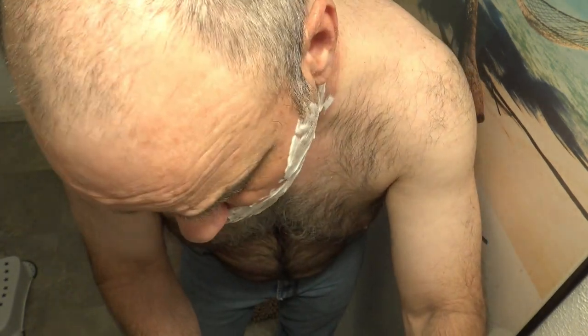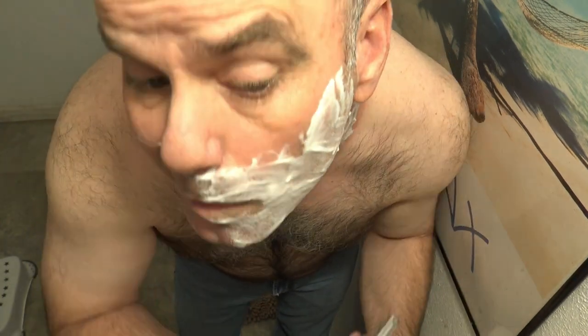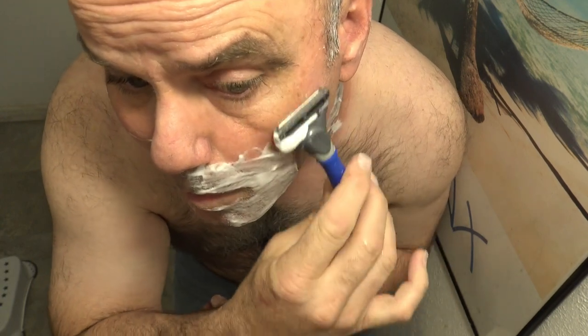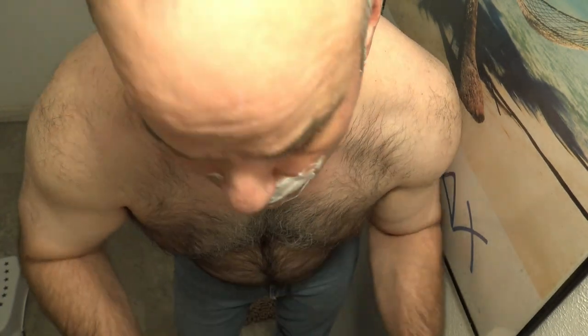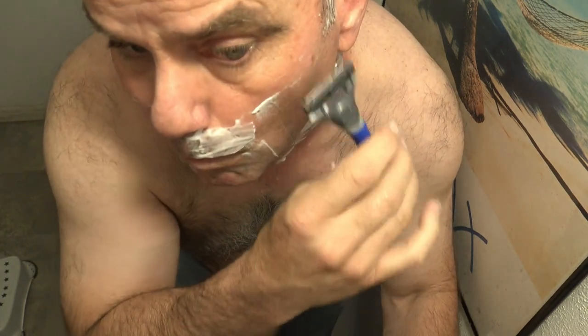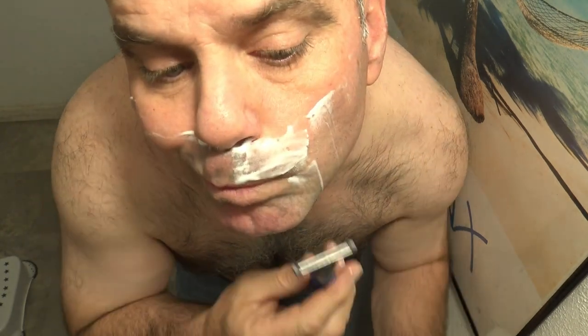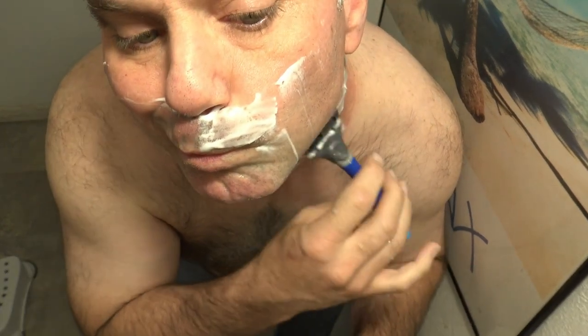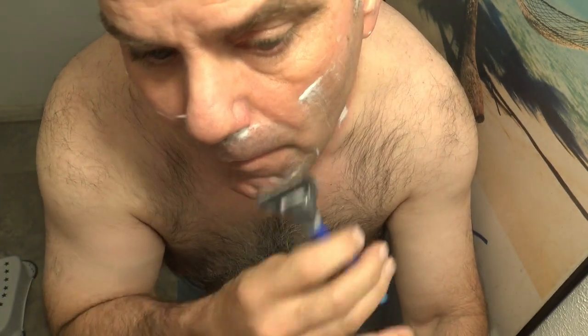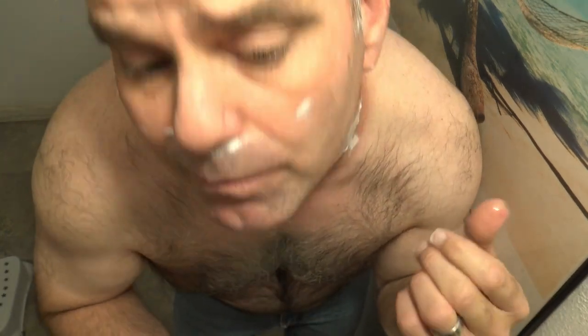I'm not a real fan of the Harry's razor, but we'll see how it does. I'm not a fan of Harry's razors, but I am a fan of five-blade razors. They have so many blades that it actually feels pretty much just as comfortable as the SkinGuard right out of the gate.